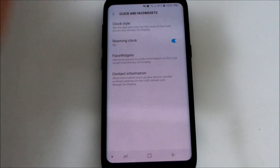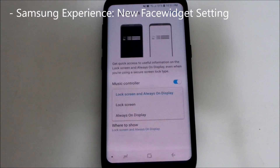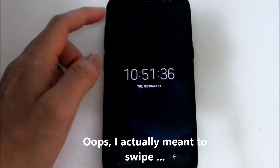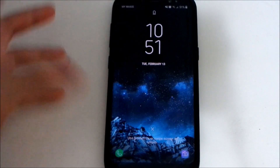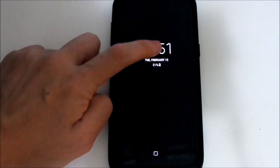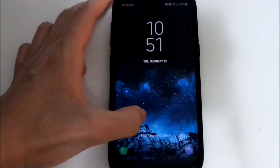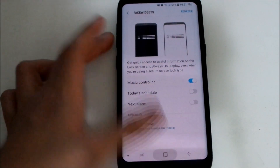Face Widgets is a new setting. Previously you couldn't do this, but now you can choose where to show your face widget — lock screen only, Always On Display only, or both. For example, if you restrict it to lock screen only, double tapping on the Always On Display won't show the face widget.